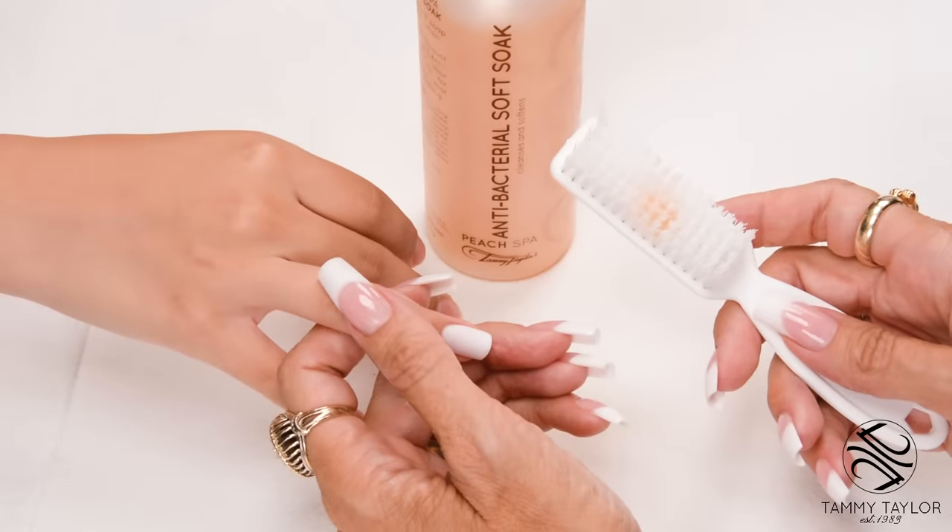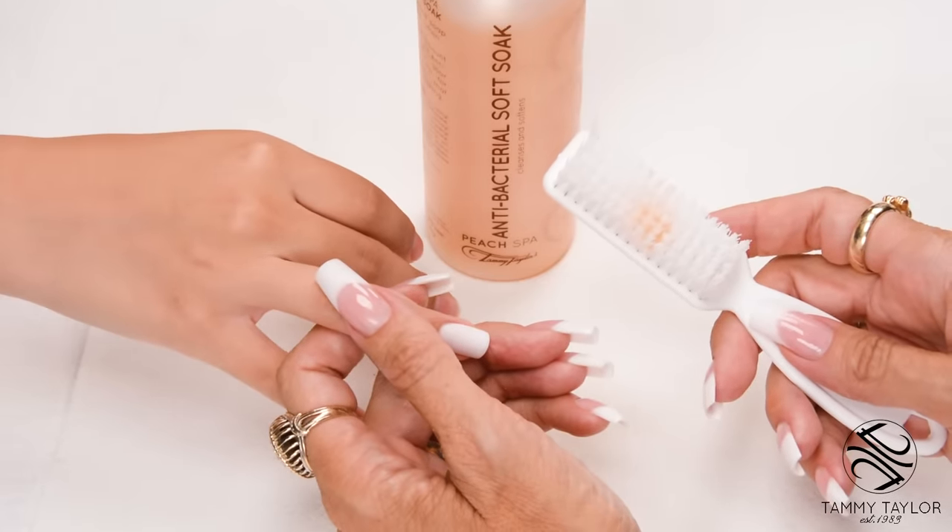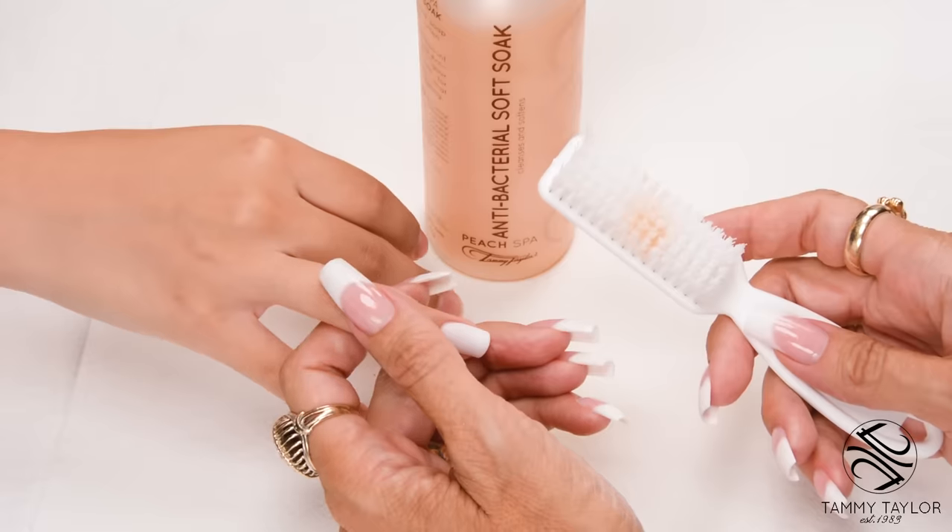Have the client go wash their hands with Peach Antibacterial Soft Soak and a plastic manicure brush.